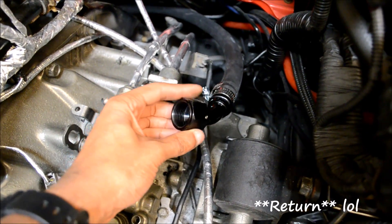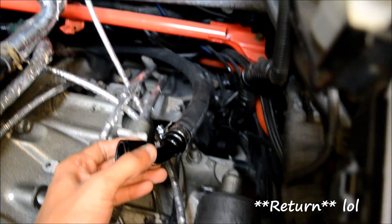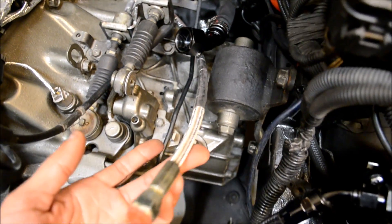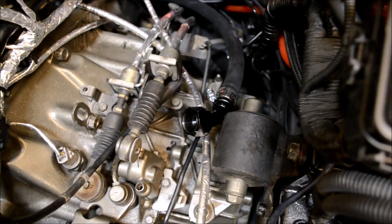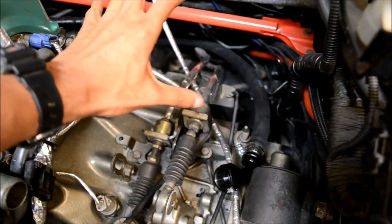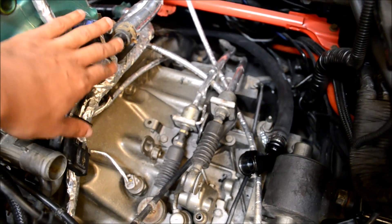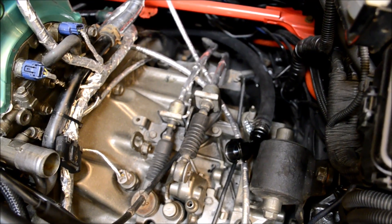This is our feed line — remember we went with 12AN, kind of a good size. This feed line runs all the way to the back and feeds our turbo with oil. I heat wrapped everything because the turbo sits right in this area and I knew all this stuff would get hot. So all this stuff is heat wrapped, and now we'll go ahead and throw the manifold on and see how everything fits.